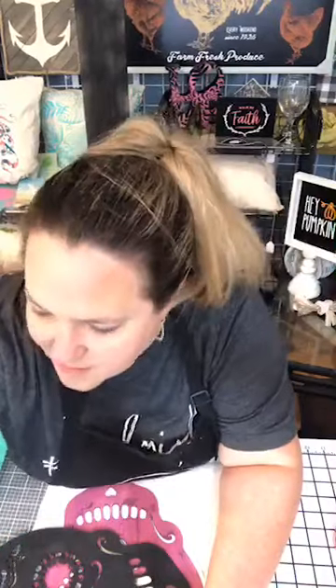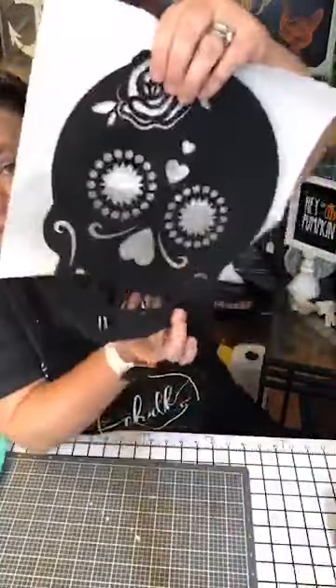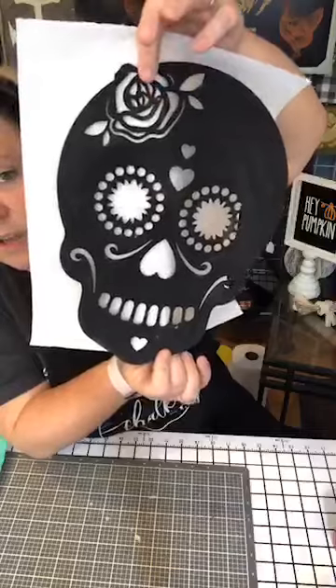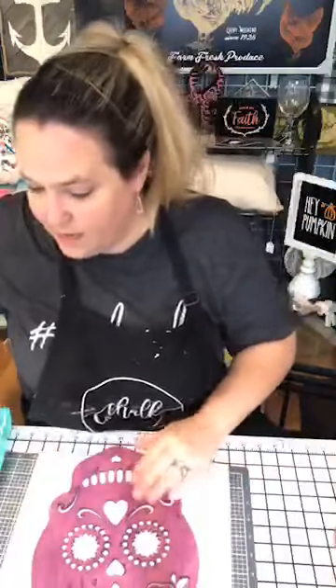Alright, let's do this. So what I did was I just painted these with acrylic paint - that was it. You can't really see the black one when I'm holding it. I just painted both sides. So this is our black sugar skull that we're going to work with, and this one is our magenta. What I'm going to do is - you could actually go buy a bunch of these and make a garland at the Dollar Tree.